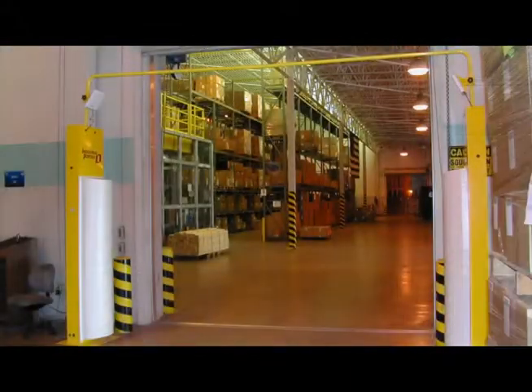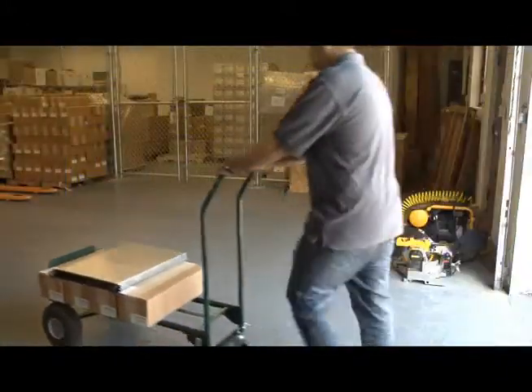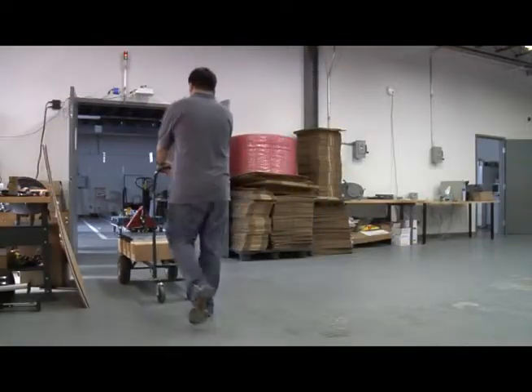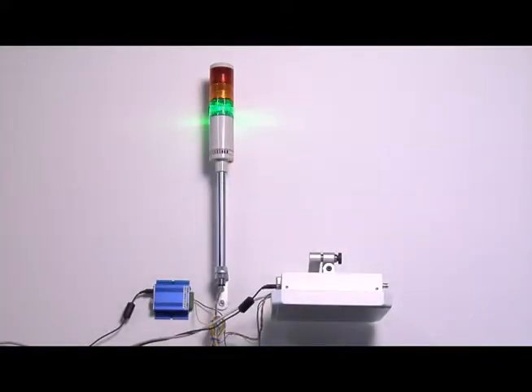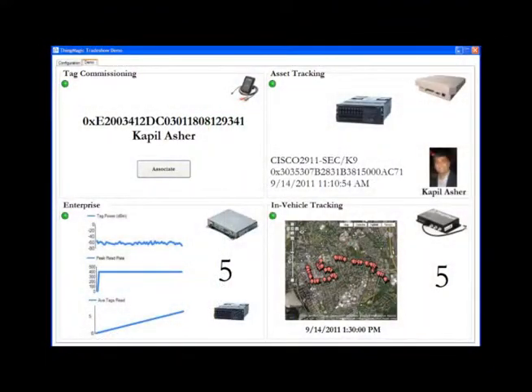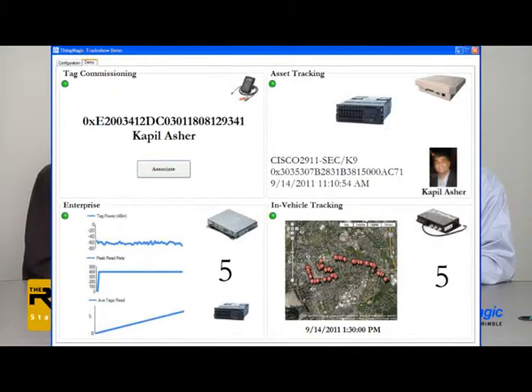That's where the M6 comes into play. With support for four antennas, the M6 is ideal for dock door portal installations or other portals where wide area coverage is required. The ThingMagic Astro Reader, mounted overhead, identifies assets and employees as they are moved to their final destination, giving even more useful data to streamline inventory management. Through the application, we have visibility to the location, identification, and timestamp data as the asset moves throughout its chain of custody. This example is specific to IT asset tracking, but it could be applied to virtually any industry.